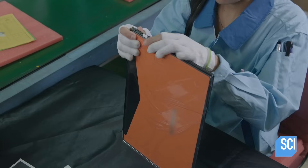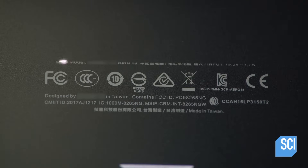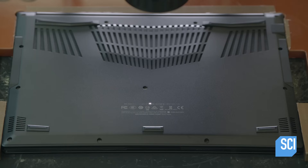The last component is the keyboard, which fits into a rectangular opening in the top cover of the bottom half. A laser etching machine marks the required information underneath.